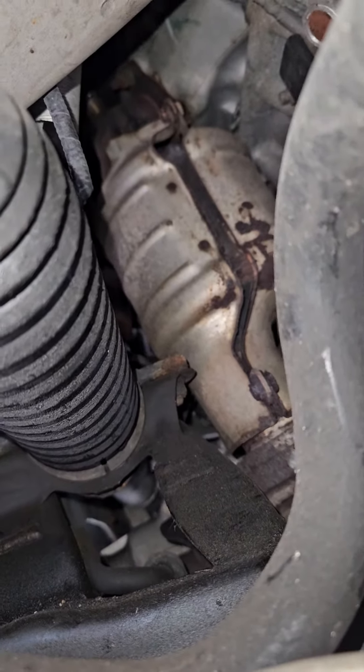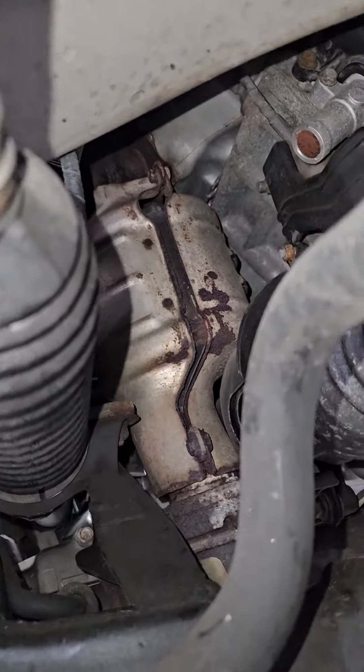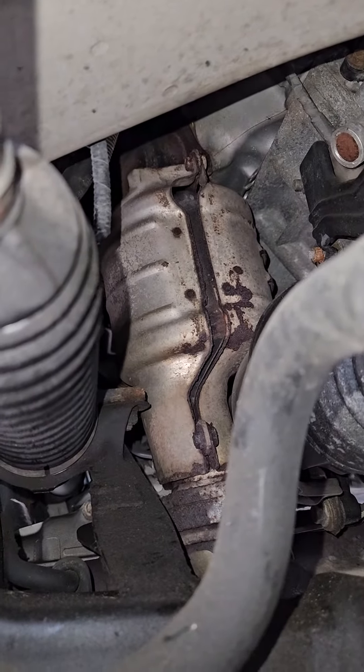Fan-tabulous. But I keep getting check engine codes and I don't think I'm gonna be able to resurrect this catalytic converter.